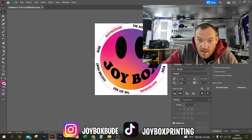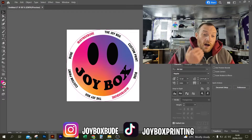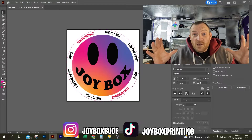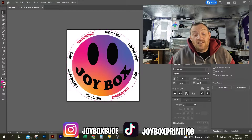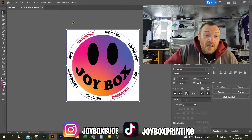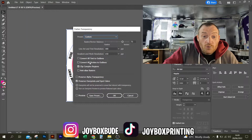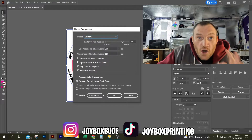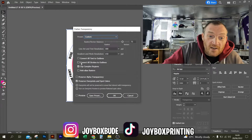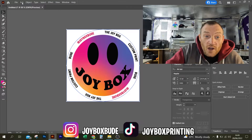A couple of other little observations. When you are making your cut line, sometimes it will convert the stroke to outlines and sometimes it won't. So as a matter of course, just make it something that you do every time with your artwork before you go to print. Just select the cut line, go to Object, Flatten Transparency, and make sure that the 'Convert all strokes to outlines' checkbox is not ticked. If it is checked, you will get a double cut line. So you can go ahead and click OK on that and then save your file.